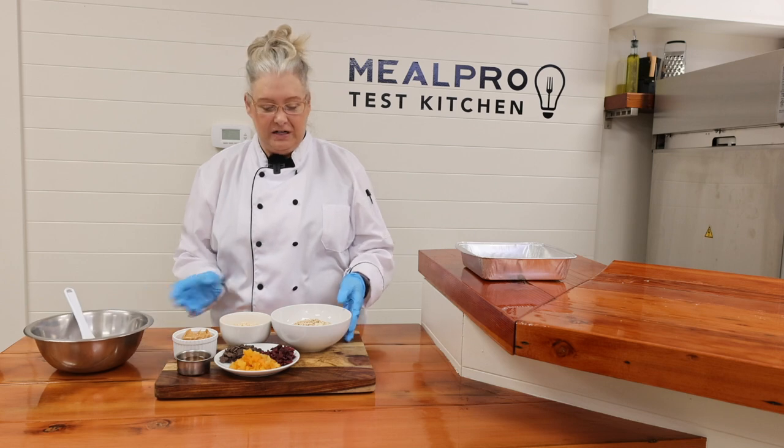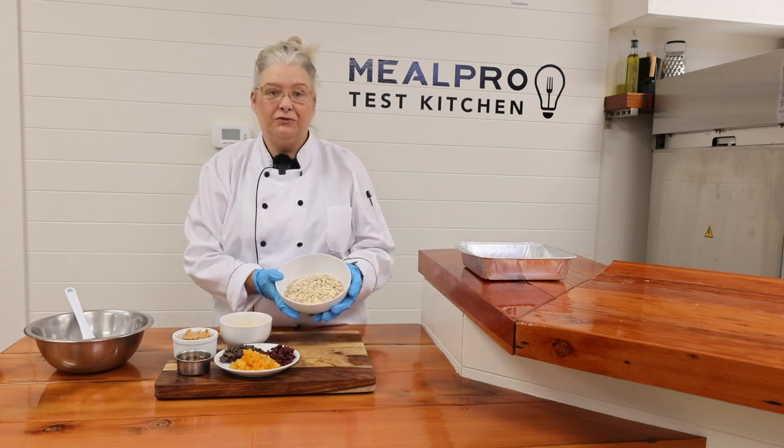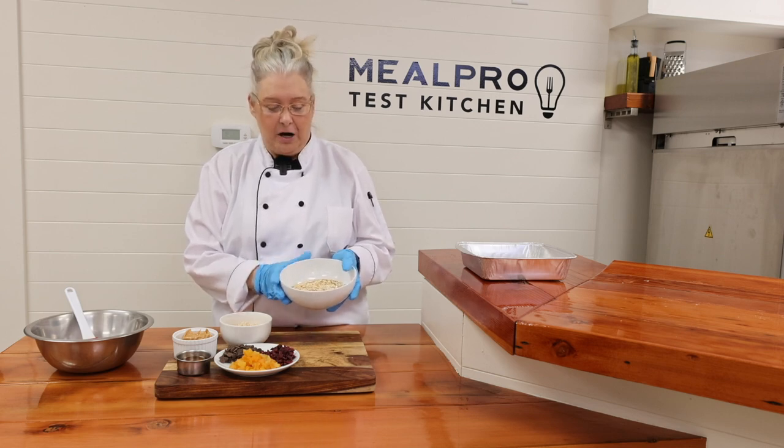What we have right here is our rolled oats, and oats are gluten free. So that helps with anyone with celiac or that is gluten sensitive. This is our main base.